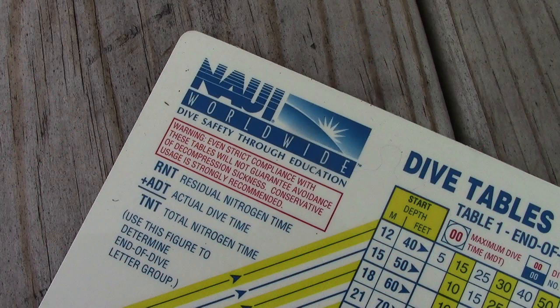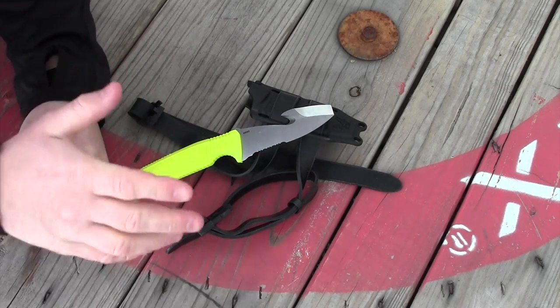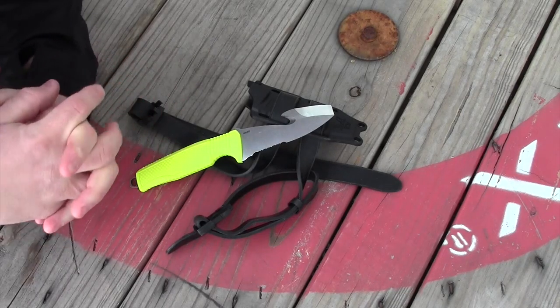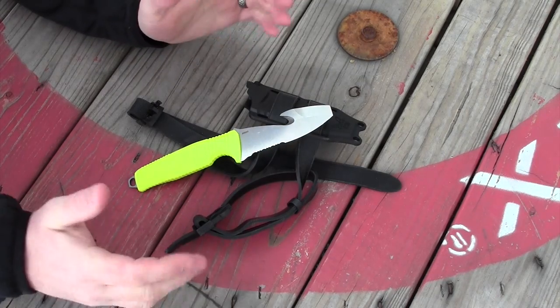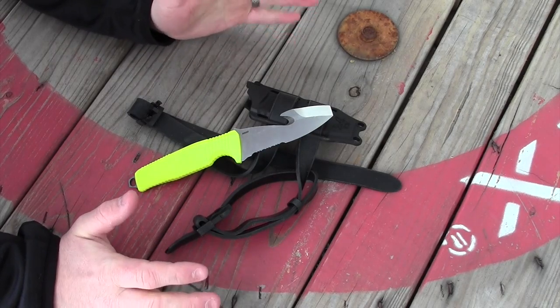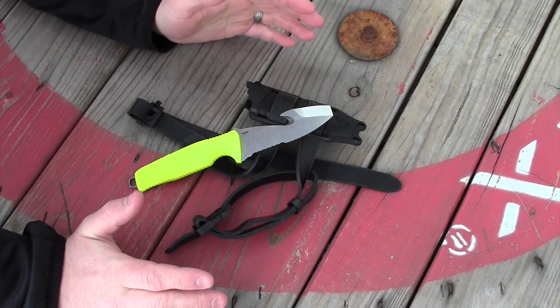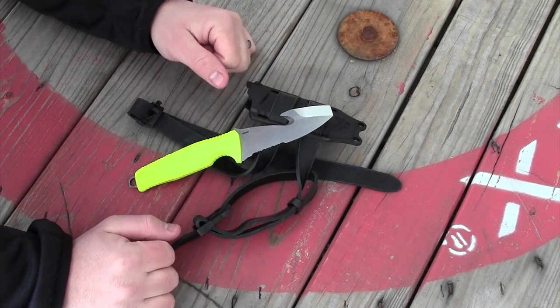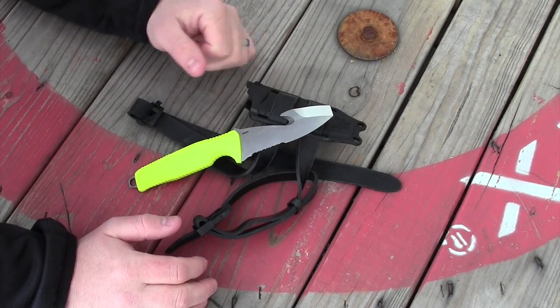I got certified to scuba dive about 10 years ago in the Puget Sound in the middle of a snowstorm — off the coast of Washington, it was snowing, a lot of snow on the ground, and it was cold. The knife I took on that trip was the Ontario Knife Company Mark III Navy Dive Knife — a relatively big knife with a six-and-a-half inch blade, an older design made out of 440A stainless steel. It did good service. I was one of only three people out of about 30 who actually had a knife on them. I eventually sold it to a friend when I spent a year living in Australia.